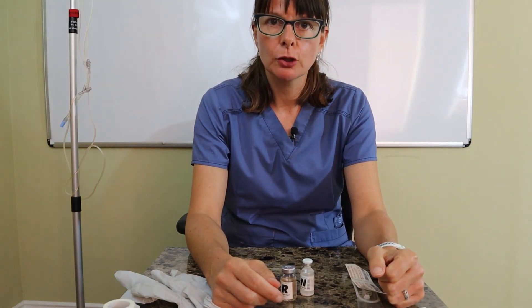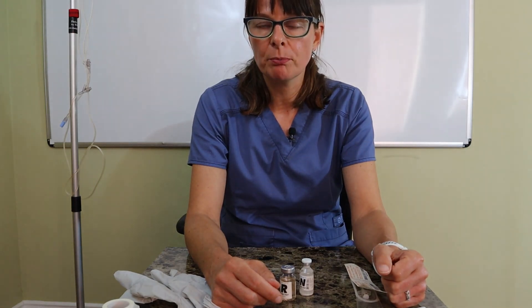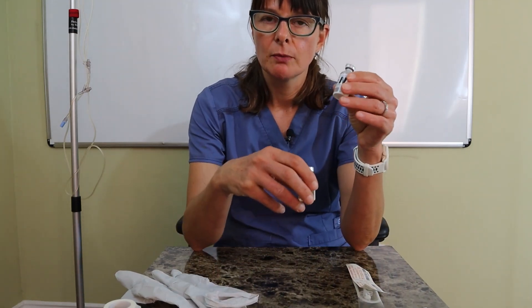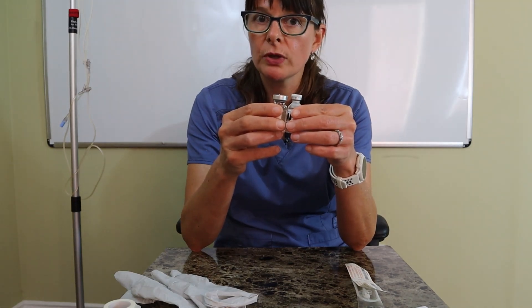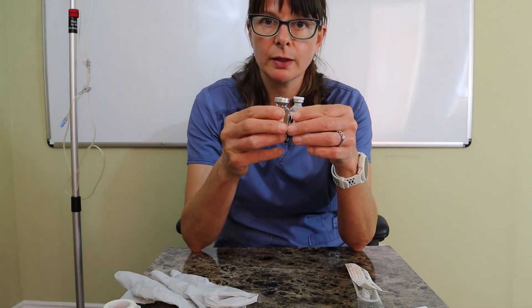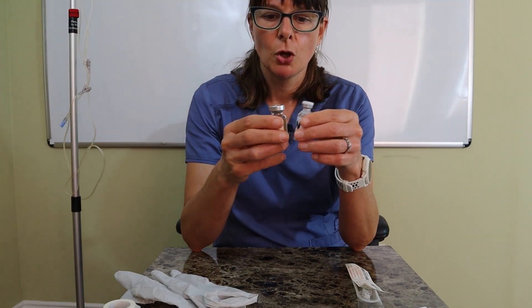Welcome to nursing school explained. In this video on mixing insulins, the two insulins we can mix in one insulin syringe are regular insulin and NPH. Because the two insulins have different onset, peak, and duration, we have to be very careful not to contaminate one insulin and inadvertently put it in the other. That could adversely affect the patient, so we always need to double-check the correct dosages and use the proper technique.